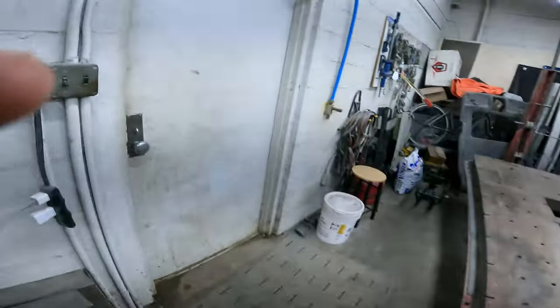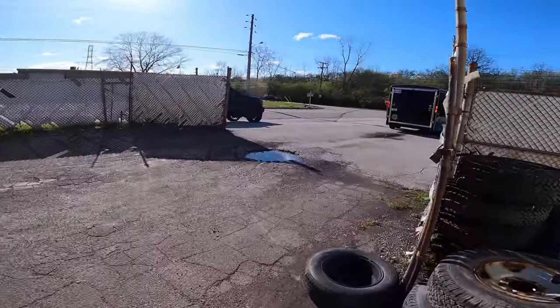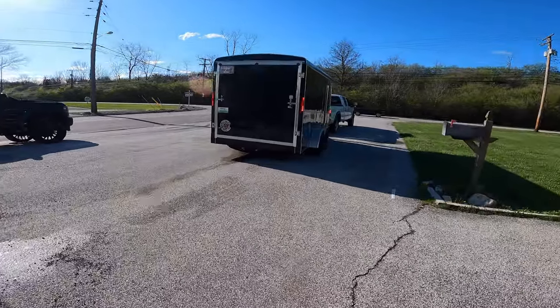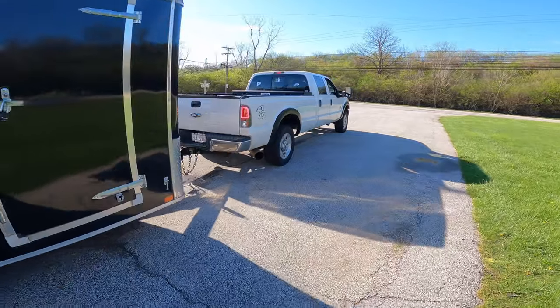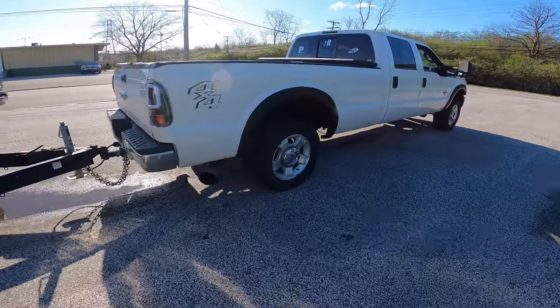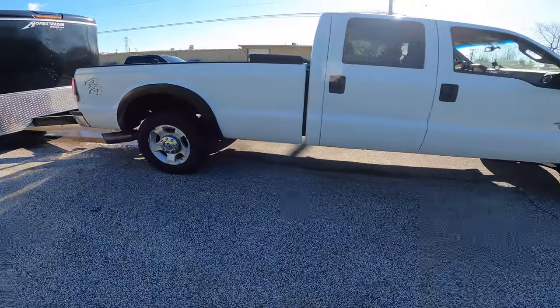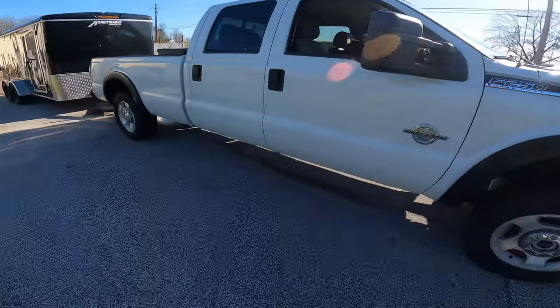All right y'all, what's poppin? Welcome back to the Power Stroke Rick YouTube channel. Walk with me — we're going outside. Oh, we got a big-ass trailer. Six-seven Powerstroke, Daddy Pat, yo!